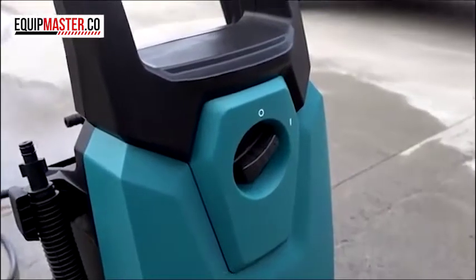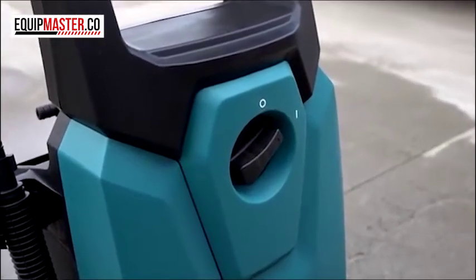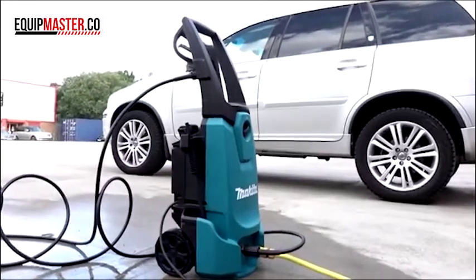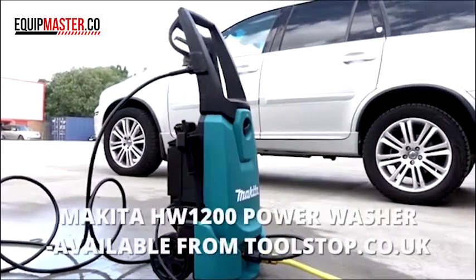Also on the front of the machine, nice and easy to use, it has an off and an on position. At the back you've got two sturdy wheels and a nice big handle for moveability, and two little storage containers in here to keep all your parts in.